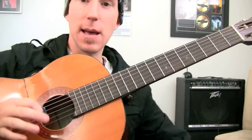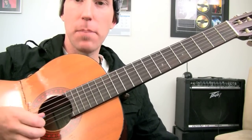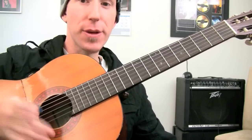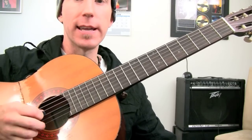A really good way of doing it is just bouncing between two strings to start with — pick, finger, pick, finger, pick, finger. That's the core of the technique right there.